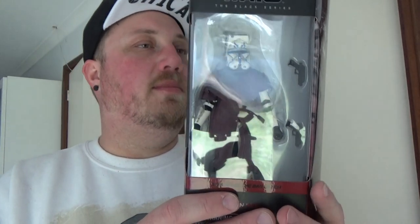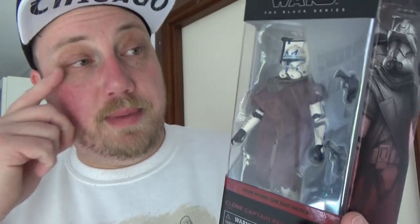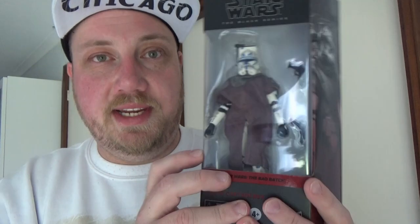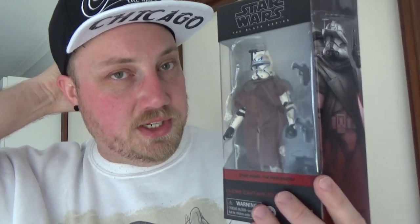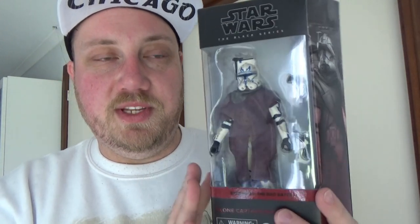Hey Star Wars fans and action figure collectors, welcome back to another Star Wars The Black Series action figure review. We've got a new wave of Bad Batch figures and I'm going to do them in numerical order. Starting off with number six — it is Captain Rex from his appearance in Bad Batch season one. I haven't seen many reviews of this one yet. Papa Gord, the Canadian Santa Claus who was on my live stream just a few weeks ago, is the only one I've seen review it so far, so I'm excited to crack it open and have a look.